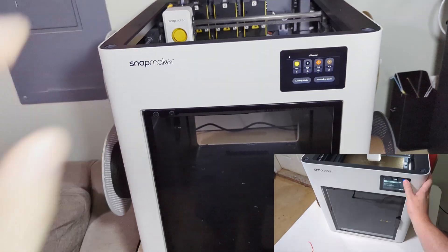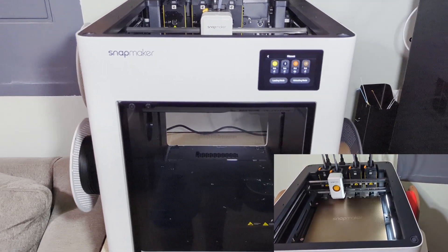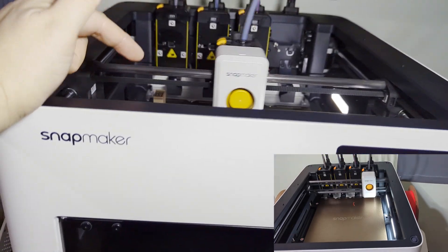The calibration process does take a bit of time to go through. It also requires a little bit of manual effort — you manually scrub the brush. However, you shouldn't have to do the calibration all that often once it's been completed.